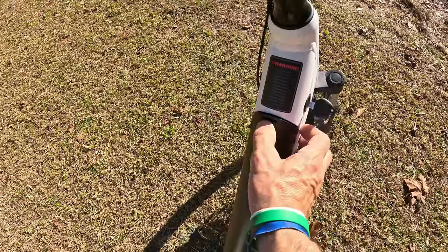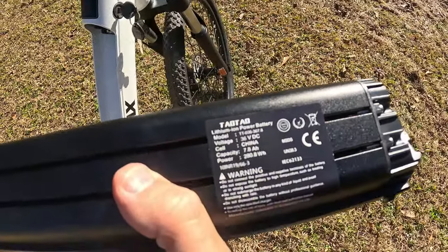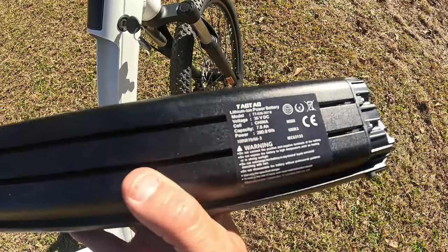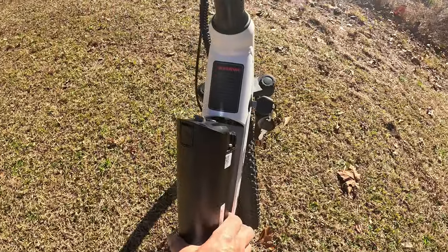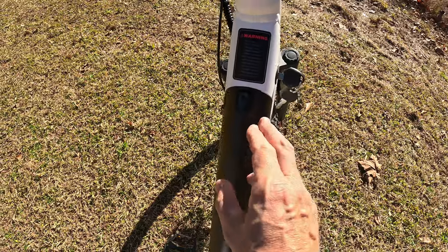To remove the battery you turn the key, push the button, and the battery comes right off. The battery is a 36-volt 7-amp-hour, 280.8 watt-hour pack. The charger included is a 1.8-amp charger and it takes around five to six hours to fully charge. It's not a super big battery, but I was impressed by the range.